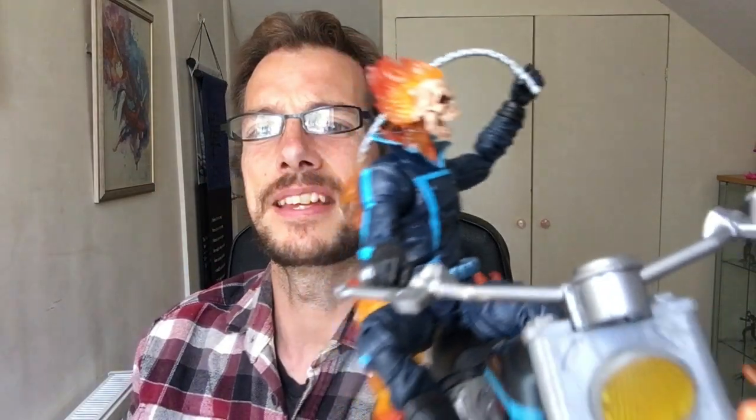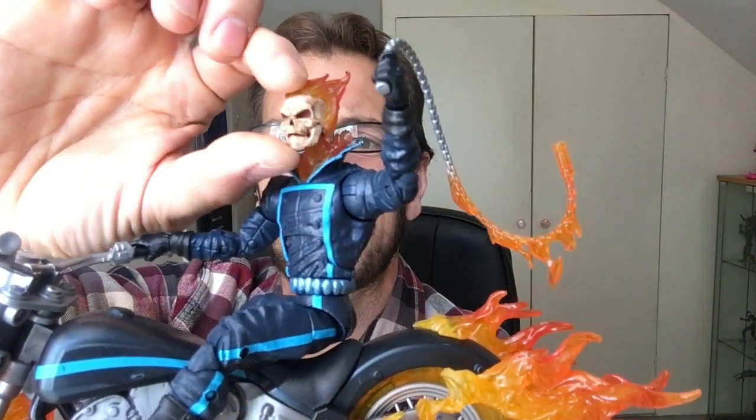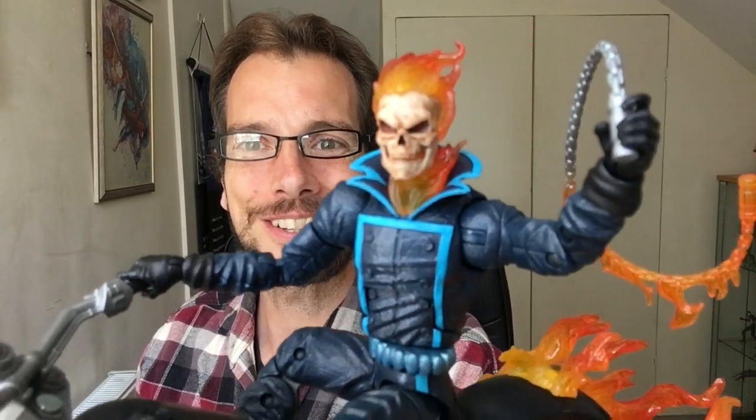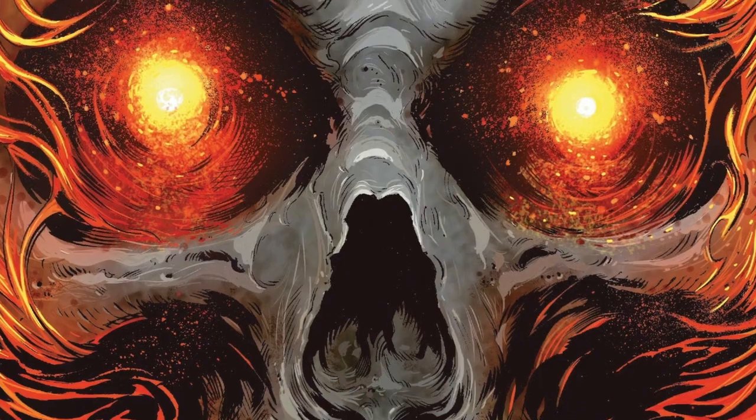He even has a flame spinal cord coming down — it is just so good. The attention to detail, and even a hinged jaw: the jaw is hinged, you can open it and close it. And you can see he's even got the red dots in the eyes to give a penetrant stare as well.